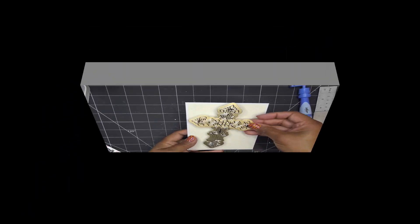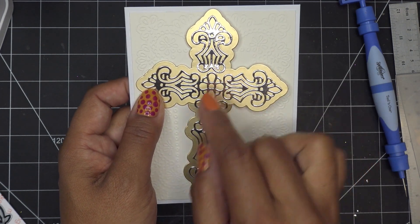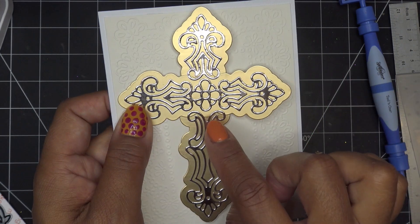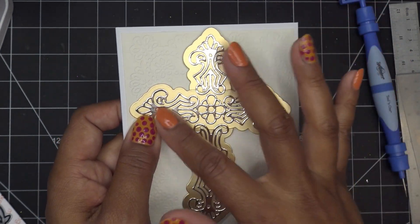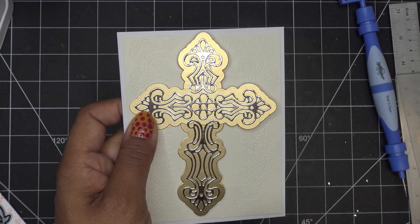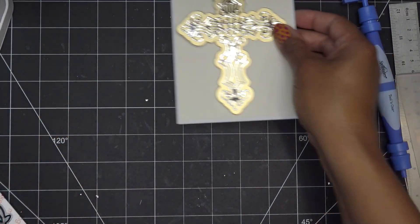Okay, guys, so we have this gorgeousness going here. Now I'm going to cover a little bit of this up with the sentiment, so I just wanted to show you how that looks. If you're going to cover part of it up, I would just put these pieces down and then glue them together. But I do want to show you that little extra step if you want to take a moment to do that.